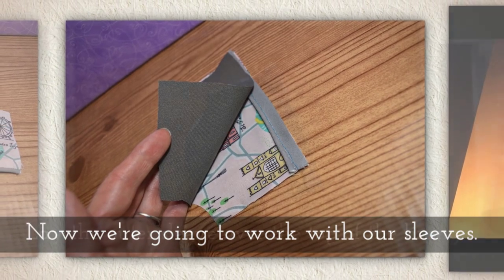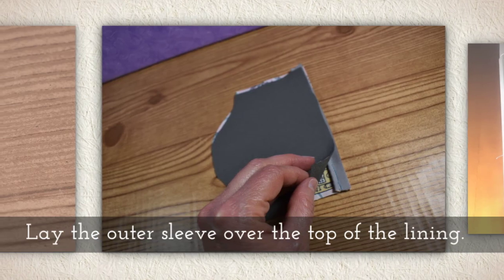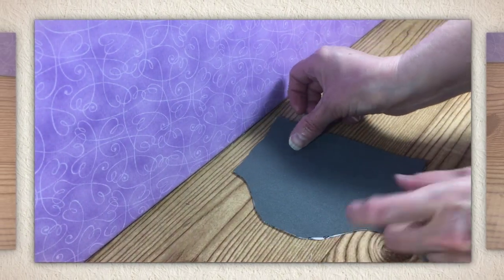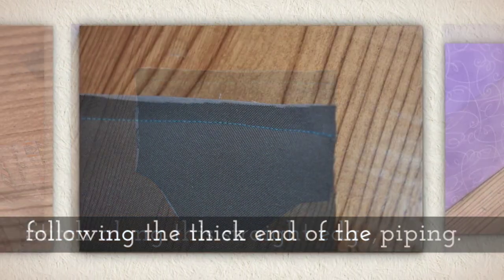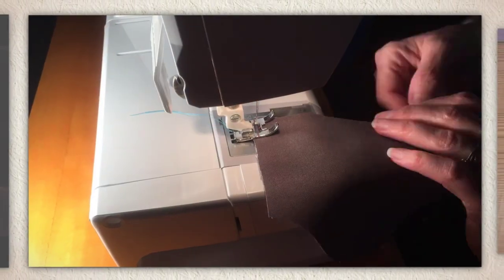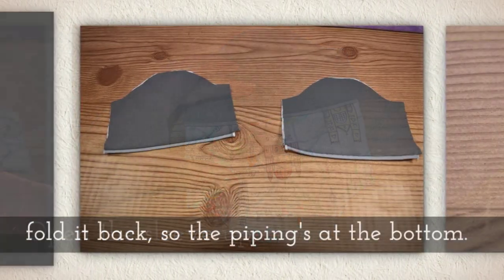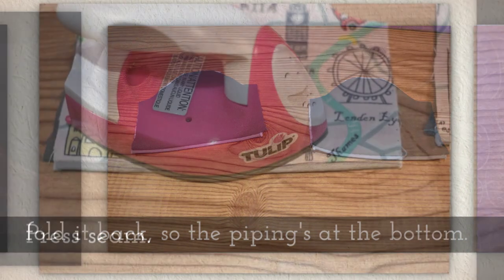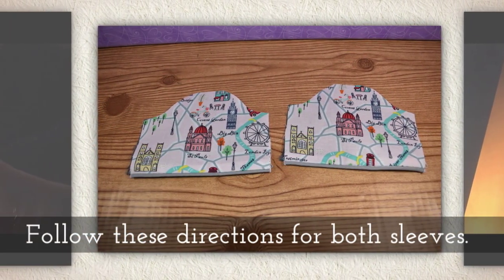Now we're going to work with our sleeves again. Lay the outer sleeve over the top of the lining — the lining has piping on it. Stitch along this straight edge, following the thick end of the piping. Don't cross over the thick edge — stay right along the edge of the piping. Open the sleeve up and fold it back so the piping's at the bottom, then press that seam. Follow these directions for both of your sleeves.